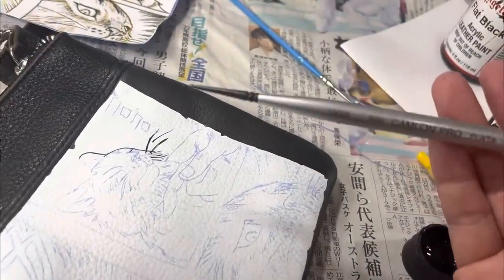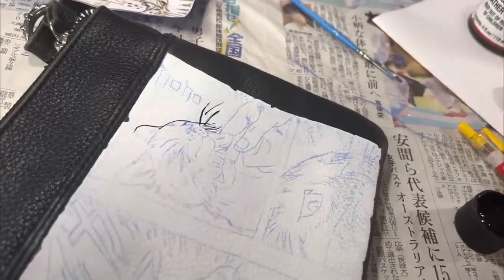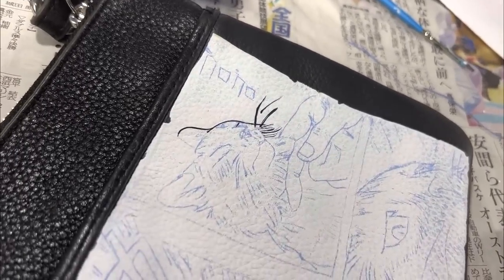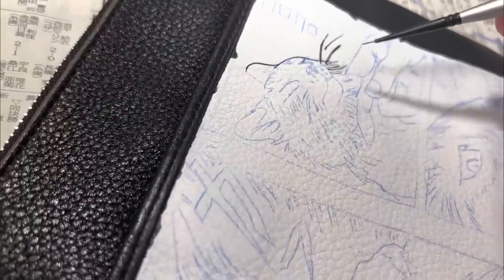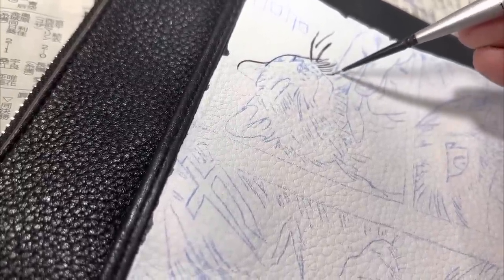This is a Japanese very fine liner — I believe it says size 100. I don't know what that means, but it might be the equivalent of about two or three paintbrush strands of hair. It's very, very thin.